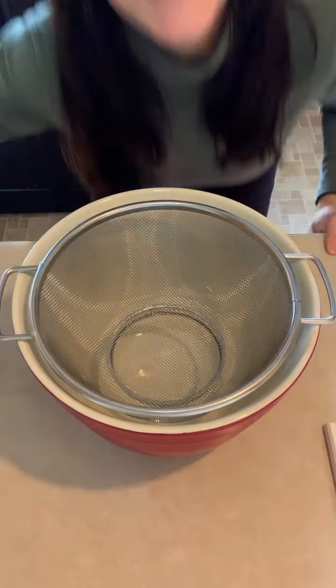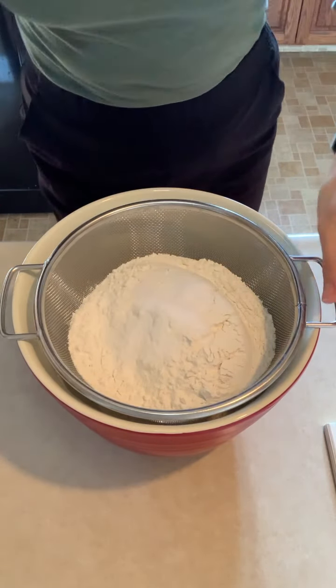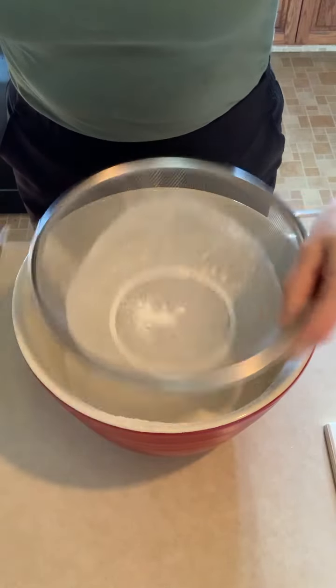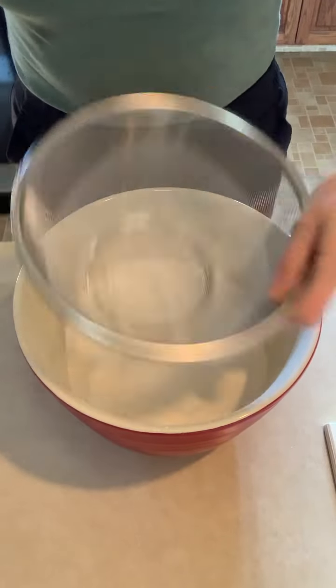These pierogies are going to be like pillows for your mouth. In a mixing bowl, I'm going to sift 500 grams of flour and two teaspoons of salt. I'm using Diamond Crystal kosher salt. If you are using regular table salt, only use one teaspoon. Diamond Crystal salt has bigger granules, so you'll need more. If you're just using regular table salt, one teaspoon.